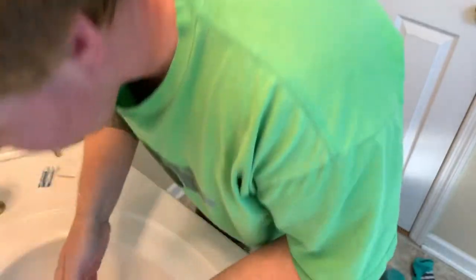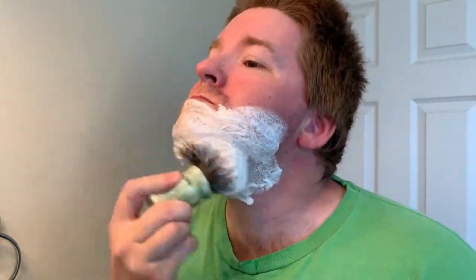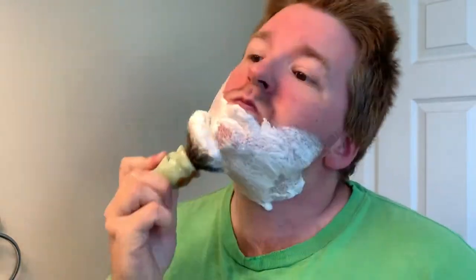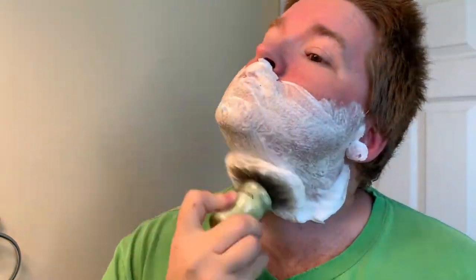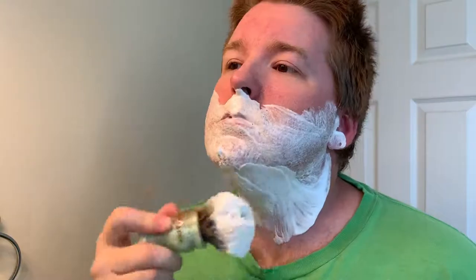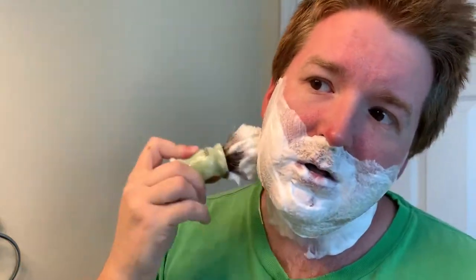Working it into my face a little more, which might add a little more water to the soap. I wipe it off a little bit. I'm glad it's just falling off. Whip it up a little bit more, then start shaving — this looks really good.